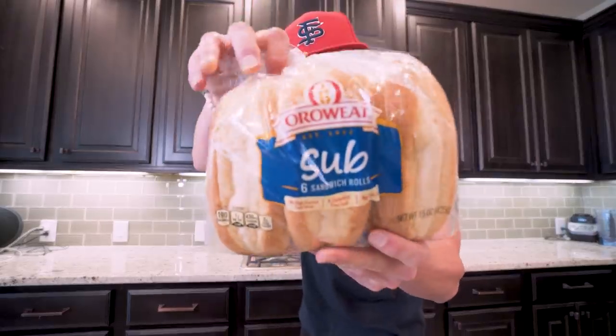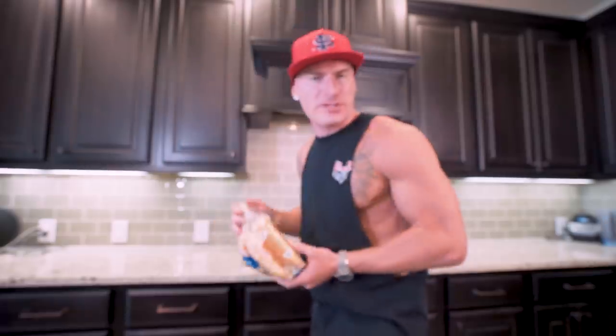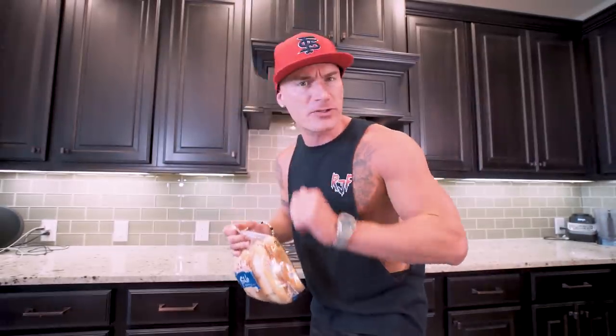Now in order to make sure that these subs are as anabolic as possible, bun selection is the most crucial step. I'm using these sub sandwich rolls from Arrowhead, about 190 calories. You don't got to use this exact same brand — just make sure they're right around 190 calories and you're going to be set.